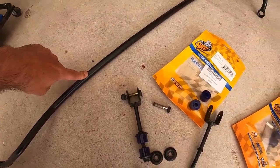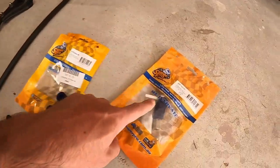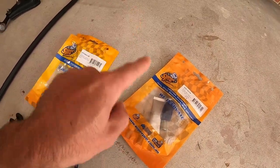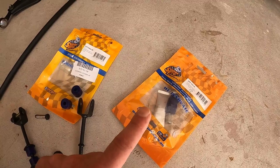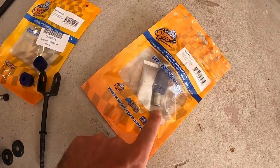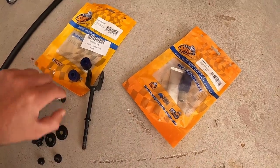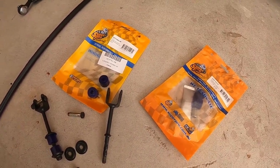This one is cleaned up. We put the bushings — there they are. You put this one first — the rubber itself first — then you put the metal thingy inside of it. Now that metal thingy is basically where the bolt goes through. That's it.